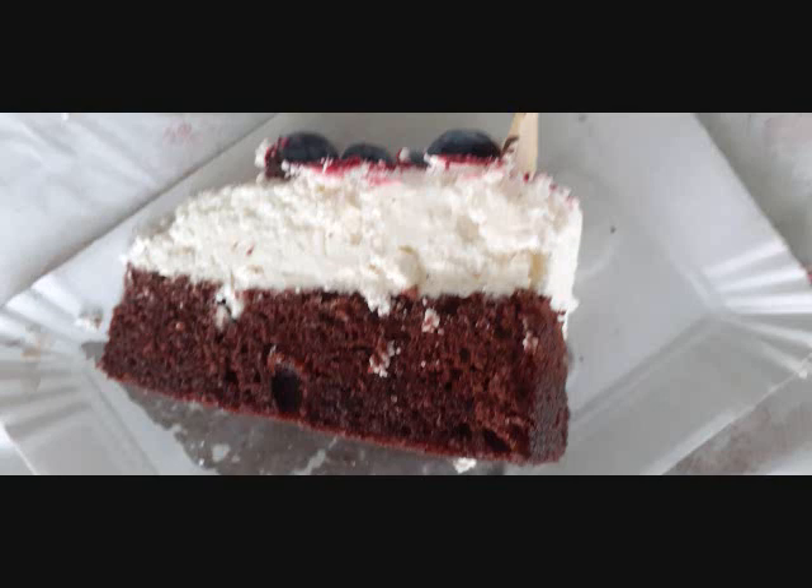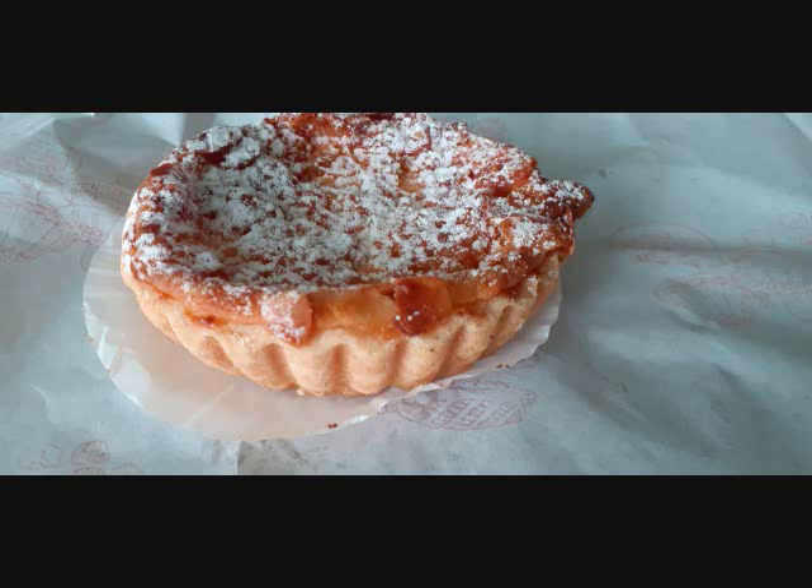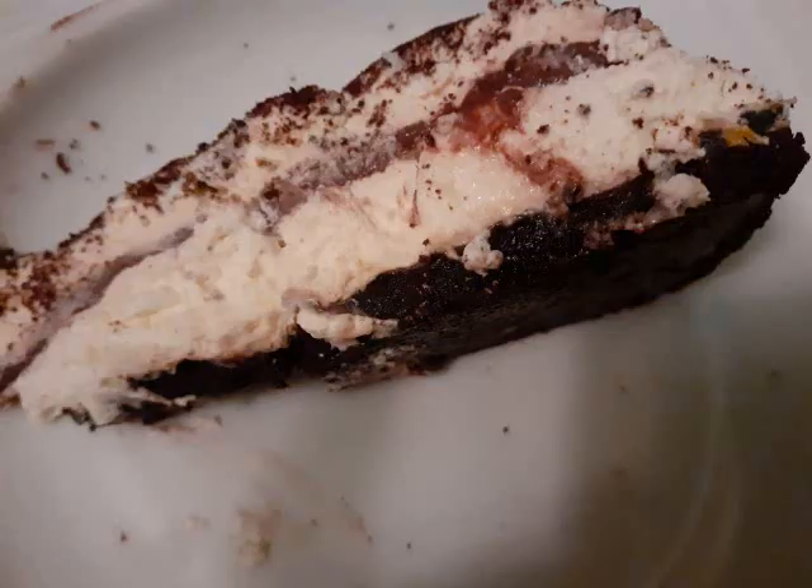Mix butter and biscuit crumbs — this is how you make the crust. Now it's time for the filling.